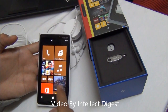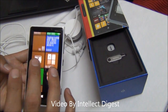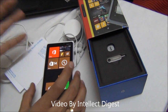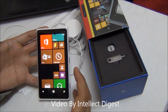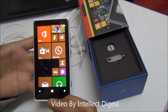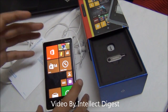The Lumia 920 supports wireless charging with an induction unit built inside, so you don't need to change any covers. You can buy the Fatboy wireless charging pillow, plug it into the wall, and when you place your device on it, it starts charging right away. The Lumia 920 also has NFC built in, meaning it can support accessories like NFC-enabled audio docks by JBL and others — simply place the phone on them and it will start playing music.